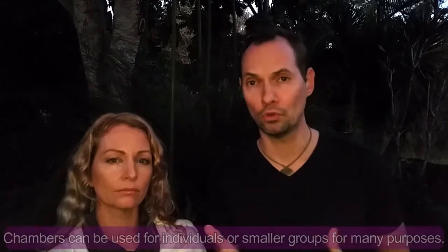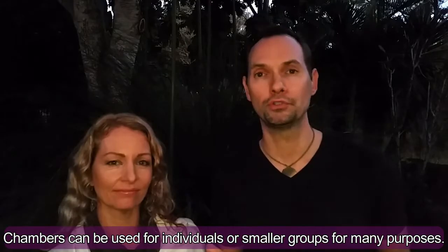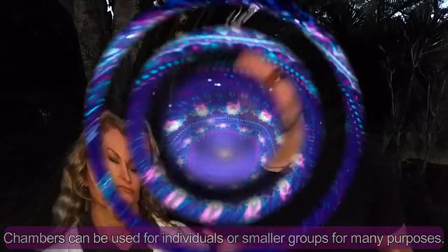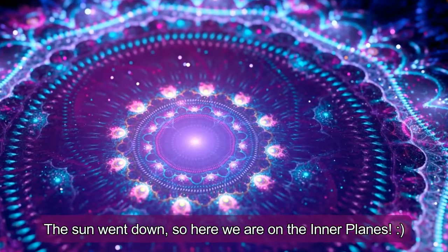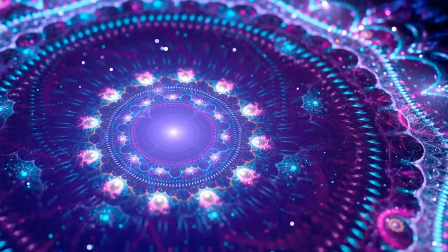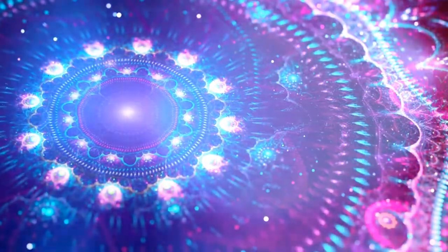Again, you want to set up your pillar. You want to call in the support teams — whichever ones feel supportive to you — including your own divine presence. And then you want to call in whatever temples. Now, the difference between temples and chambers: you'll also hear talk of chambers when we go, for instance, to different realms or we go into the God presence communion temple and there are chambers there. Chambers are small temples — they're often for individuals.